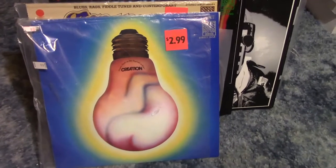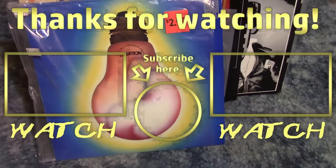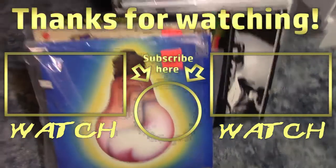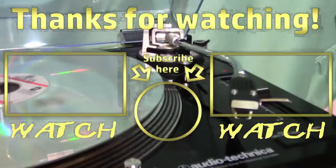This is the end of part one. Part two is going to be the first song on that album by Count Buffalos. Until next time, see you later.